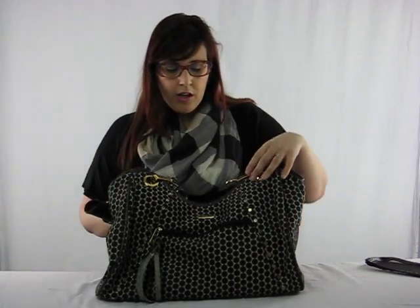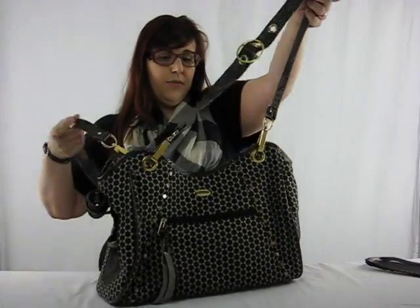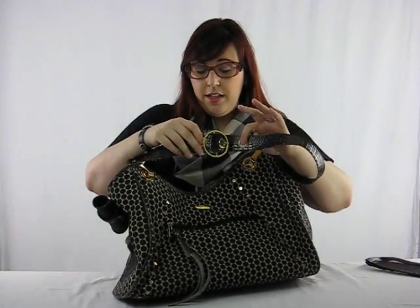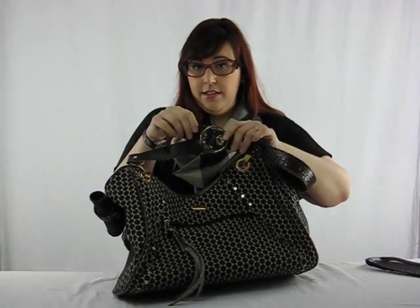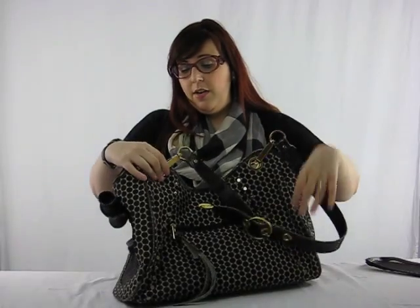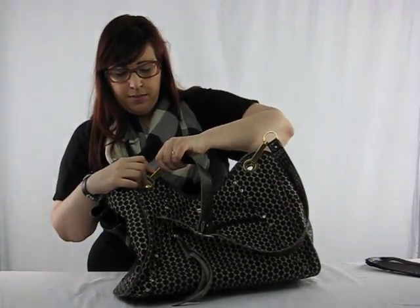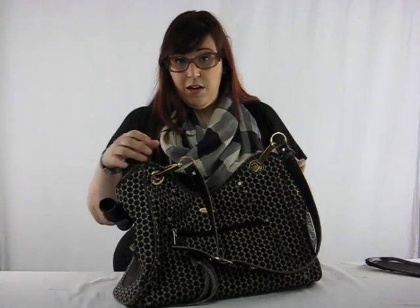First, let me show you its features. Shoulder straps — it's got two of them on this bag and they are adjustable. They've got three adjustments, just like a belt. They're removable, so they've got clips here. You can remove them, though it seems a bit tough to do so. I've never done it, so I don't know how easy it is.